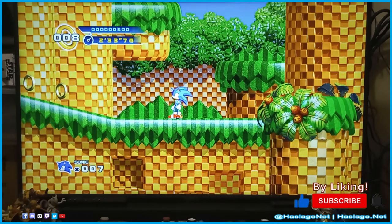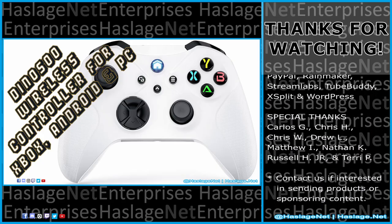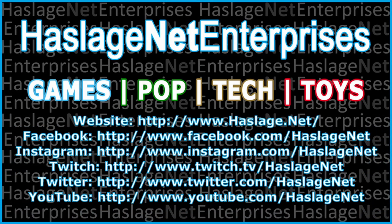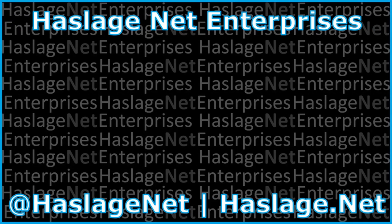Based on this, the controller is decent and probably well worth the price as long as its longevity lasts. Tell me in the comments your thoughts on this item — did you get it and how was your experience? Thanks for watching, please remember to like and subscribe. We'll see you next time. Bye.